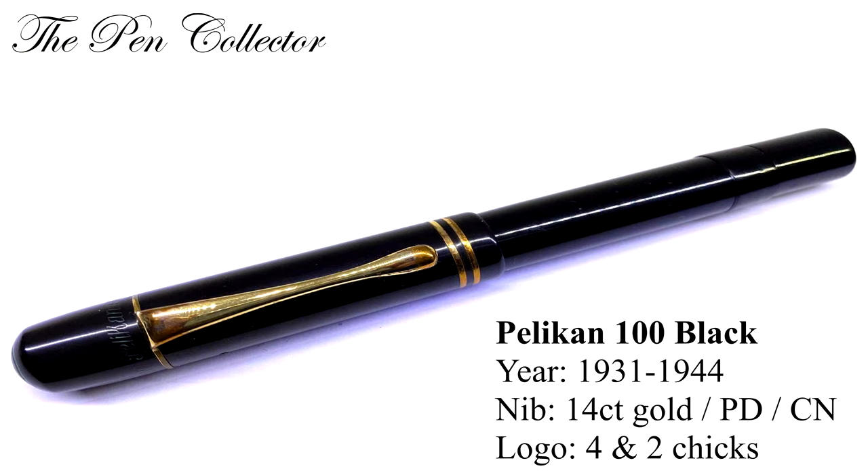Between 1931 and 1944 we have the classic 100 black, which possessed a 14 carat nib, a palladium nib, and a chrome nickel nib. The logo of the first models was the four cheeks logo, but we can also find it with the two cheeks logo. The barrel and cap color are both black with gold plated trims.